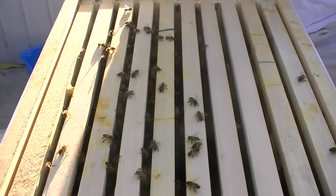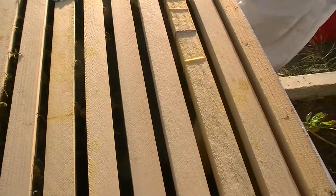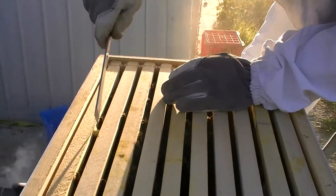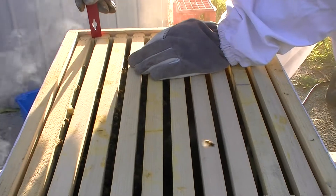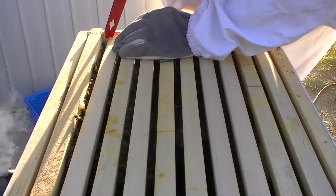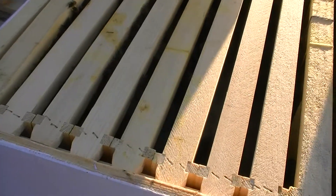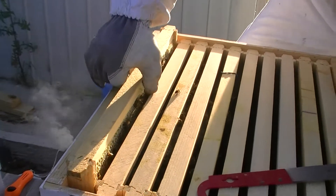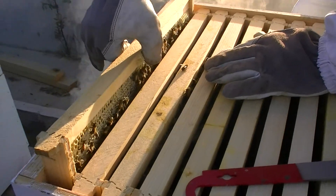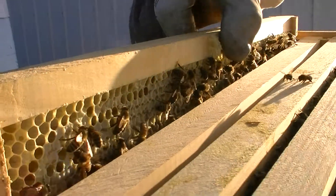It looks like they're drawing out a fair bit. We did give them a full frame of honey, which is this last one here. I'm really curious to see how their stores are going and whether they need any more - I just don't want them to run out of food at such an early stage. There are a really lot of bees on here. This was a full frame of pretty much capped honey when we put it in. I can still see a fair bit of capped honey on this - they have eaten a bit of it.